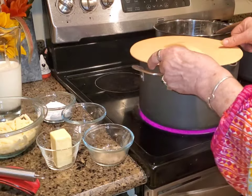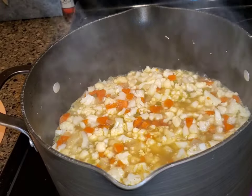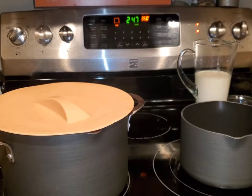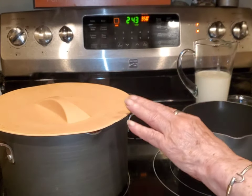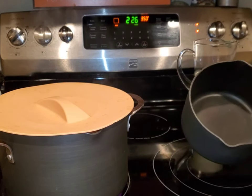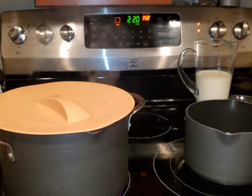I'm going to cover it and keep an eye on it while I wash my dishes. It's now at a light boil, which took about two minutes, so I'm going to cover it and let it cook for 15 minutes. My pan is preheated — I've got a smaller saucepan and I'm putting in my five tablespoons of butter.